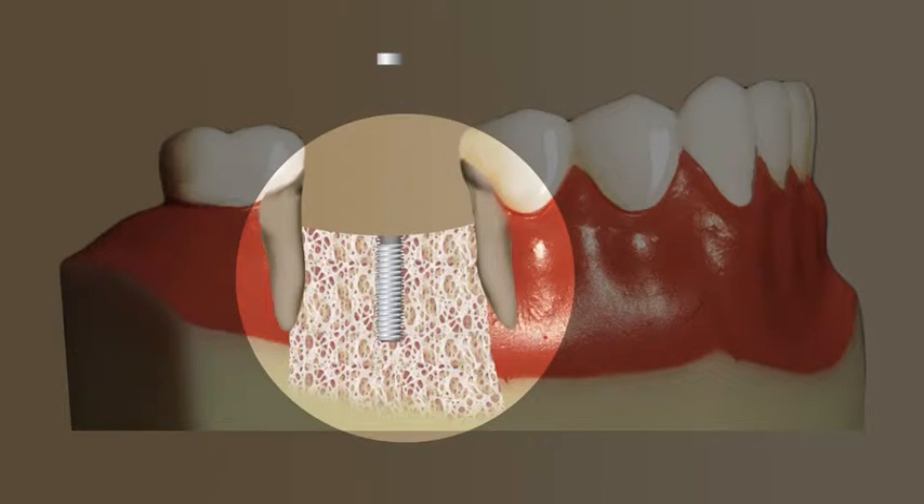A custom made abutment is then placed on the implant in the jawbone. The abutment is the piece that the replacement tooth or crown will attach to above, at or below the gum line.